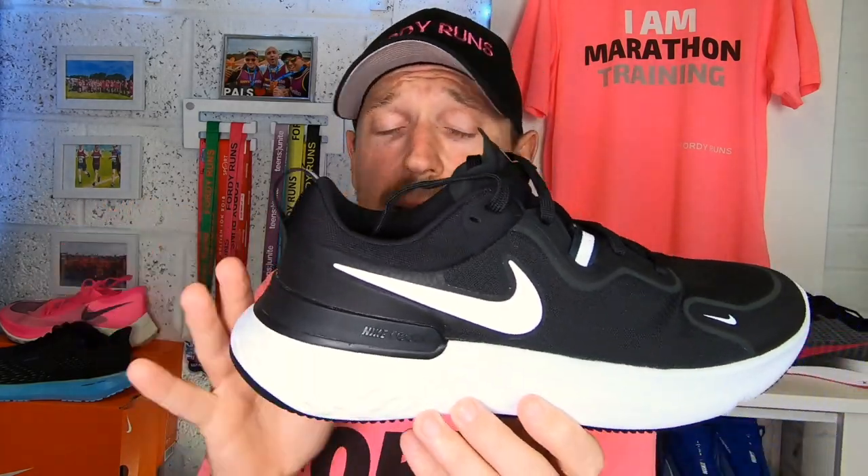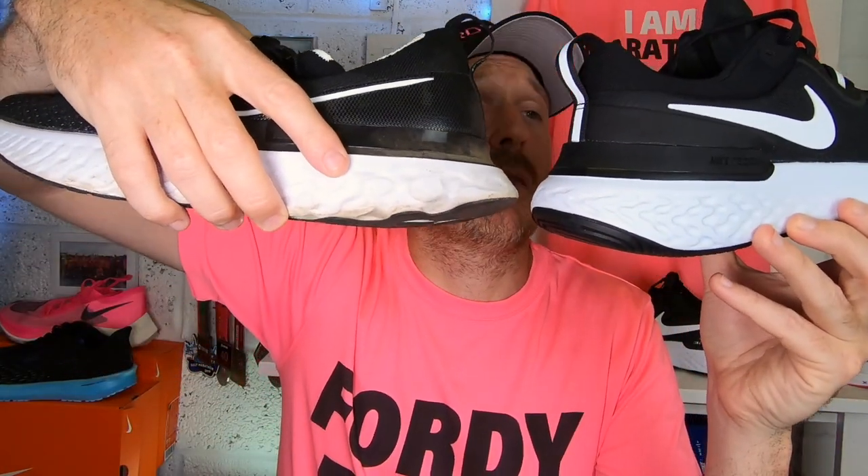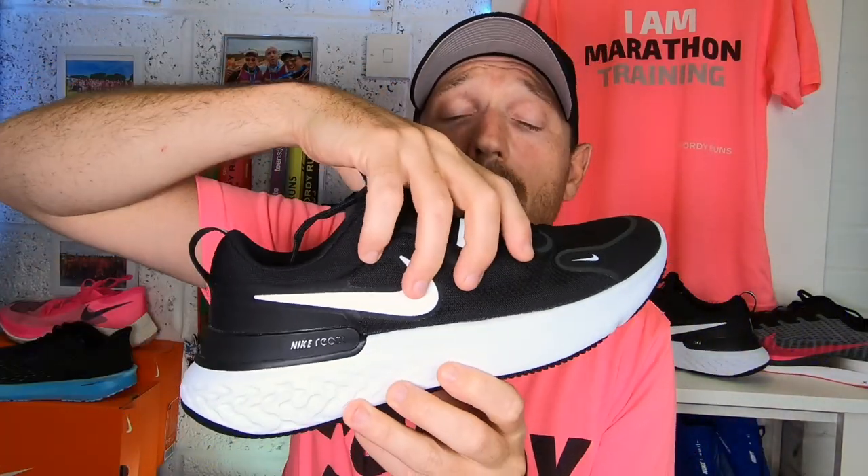So then you've got the Nike React Miler. This brand new shoe from Nike — I think it's taken little elements of different shoes and chucked it all in here, which is great. You've got a nice heel-to-toe transition, you've got a bit of a rocker on here, and you've got stability. Look at the two — very similar designs. So you've got elements of stability from the Infinity in here, and you've got a nice midfoot cage as well which they've created, again creating stability, which I really like.